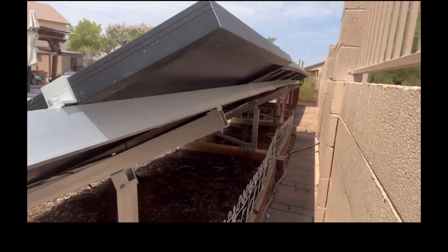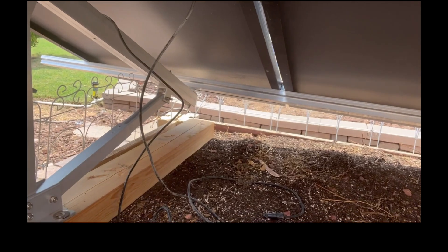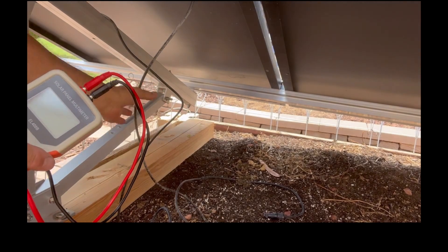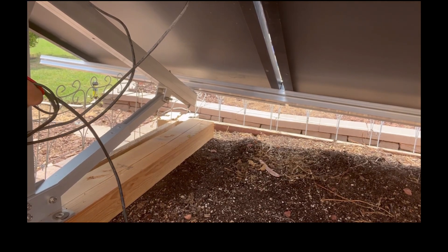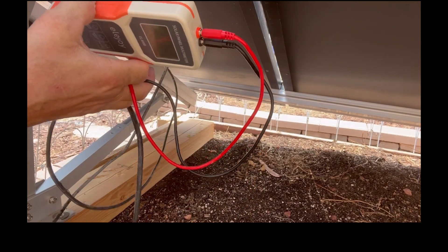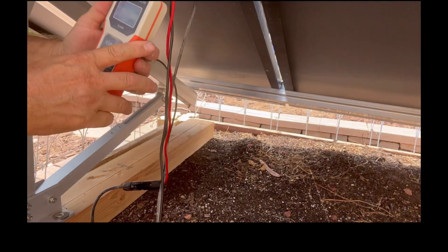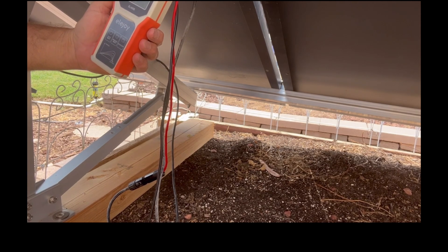It's really hard to hold the camera and connect these at the same time, so I'm going to try and set up the tripod. The first one is a JNCO and it is 315 watts, so let's see what we get with our meter.